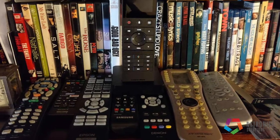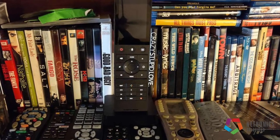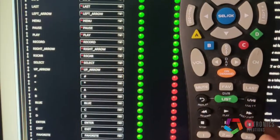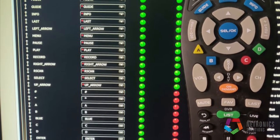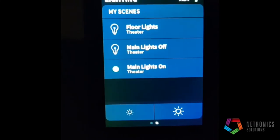Here we have our Crestron TSR-310 remote sitting above all the remotes it replaced. We also had to do manual programming for our local cable box remote, and now we're going to use our Crestron remote to control the lights in our theater in this project.